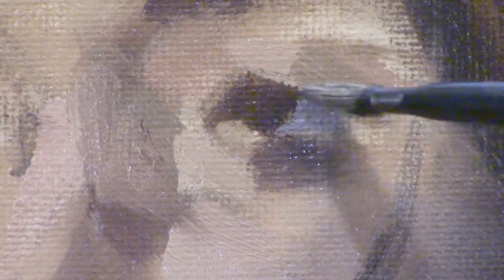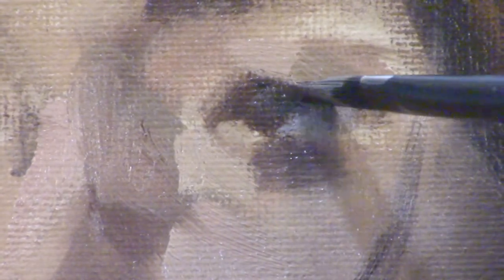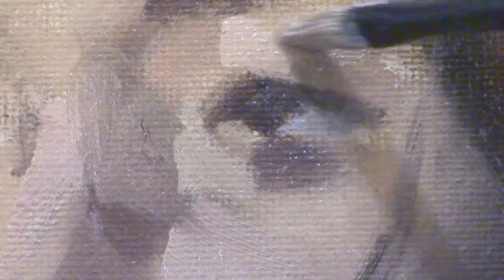When I'm in the form pass of an alla prima painting, I'd be taking probably 15 to 20 minutes on each feature or each side of the face. So if you're working from a live model with 15 or 20 minute sittings, just spend one sitting on the eyes, the next sitting on the nose, and then the following sitting on the mouth.